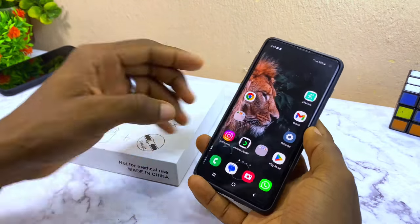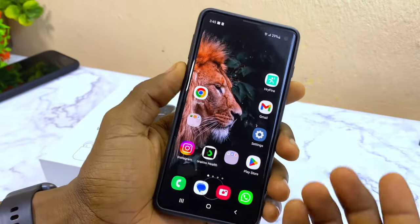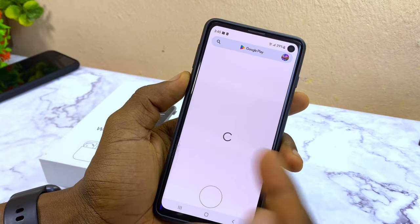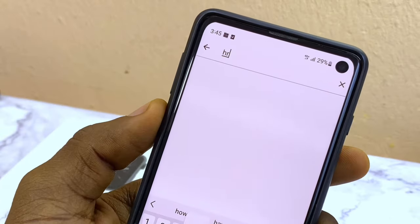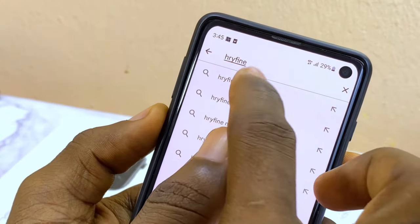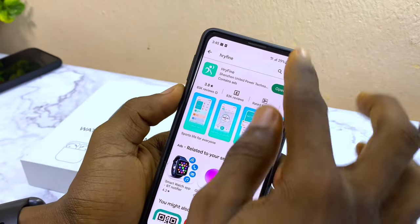The first thing to do is to download the Irifine app. You can get it on the Google Play Store or Apple App Store. If you don't know how to do that, go to your Google Play Store, search for Irifine, and you're going to see it.